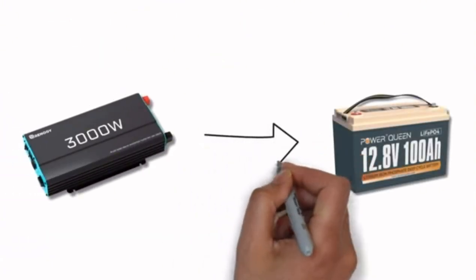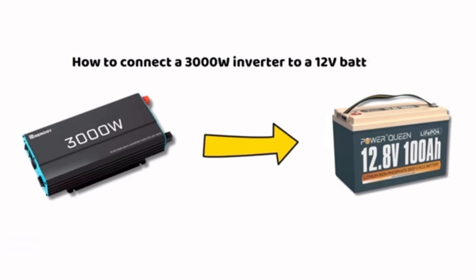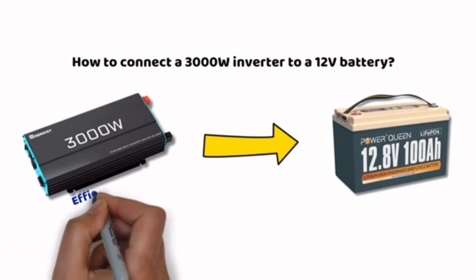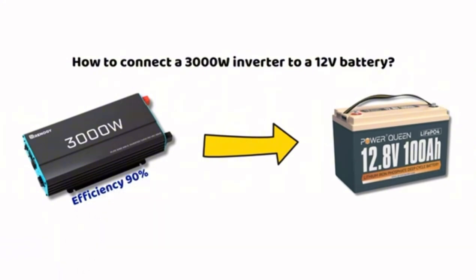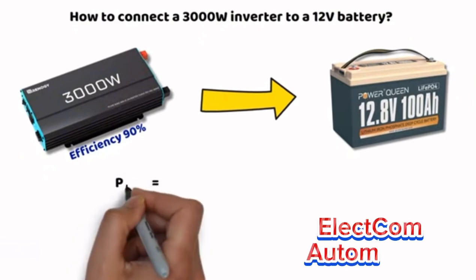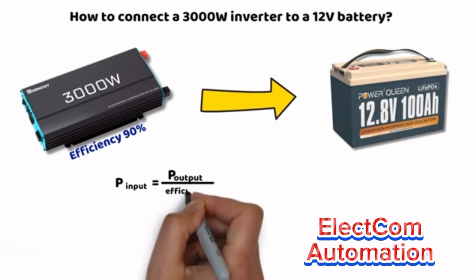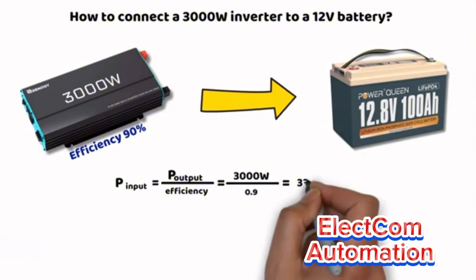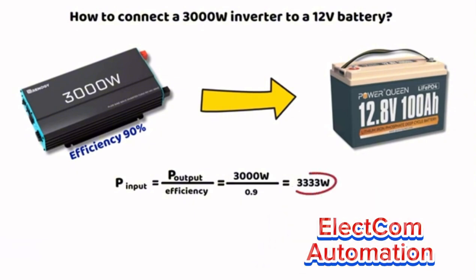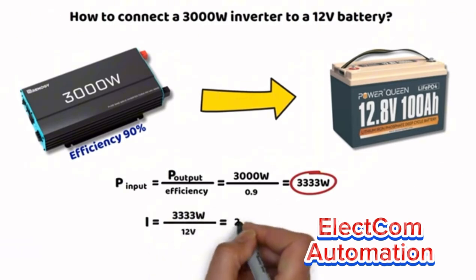Now let's go back to our 3000W inverter and see if it can be connected to a 12V lithium battery. Don't think this conversion happens without any loss — an inverter typically has an efficiency of around 90%. So if you want to draw 3000W from the inverter, the battery will actually have to provide more. The formula is: input power equals output power divided by efficiency. Here, 3000W divided by 0.9 gives 3333W — the actual power drawn from the battery. With a 12.8V battery, we reach a current of 260A.